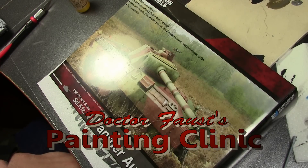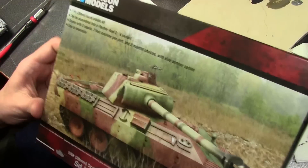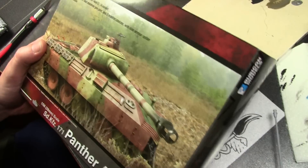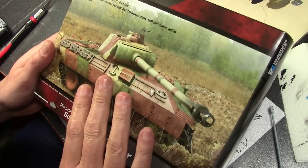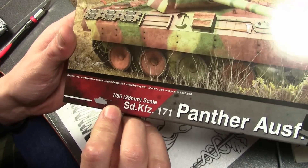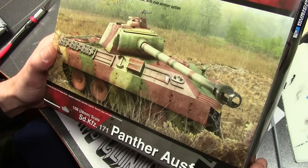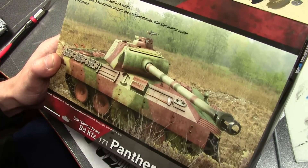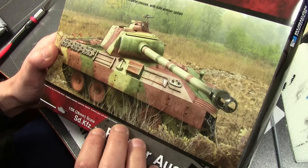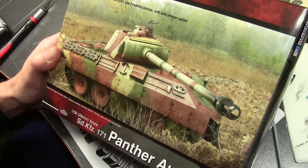Welcome everybody to another build here at Dr. Faust Painting Clinic. Today we have a model from a new company — Rubicon Models, a fairly new company producing plastic tanks in 1:56 scale, which perfectly matches 28mm miniatures. This would be ideal mainly for Bolt Action, which I think is the most popular 28mm World War II game.